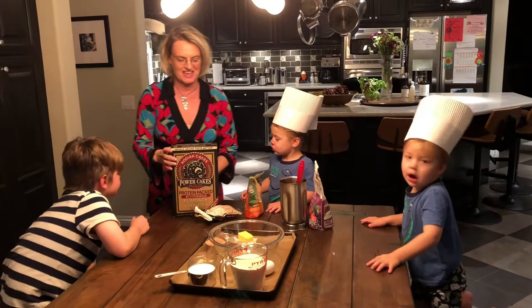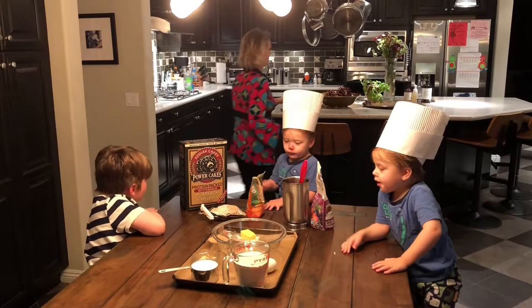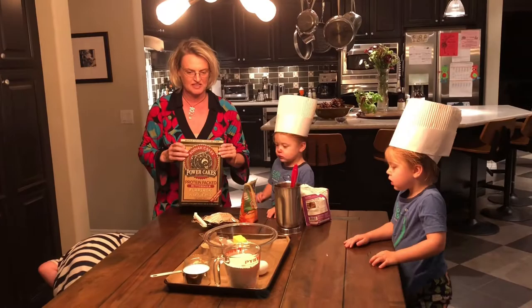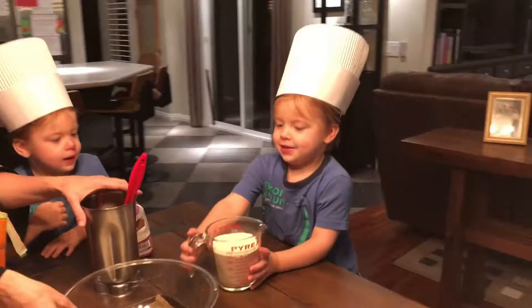We're going to make some cupcakes for Thanksgiving because they're going to have little cookie turkeys on top. Instead of the normal Betty Crocker mix, I like using something a little healthier — we're going to use this protein-packed waffle pancake mix. It's got a lot of fiber and it's kind of good for you, so we're going to use that to make cupcakes.